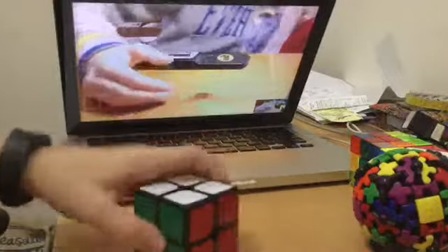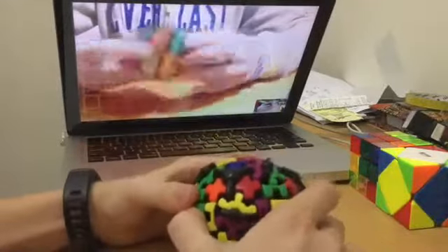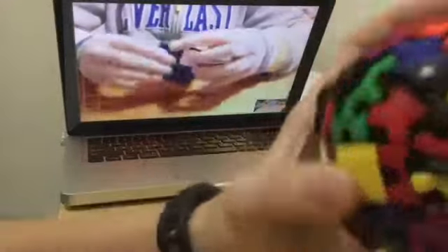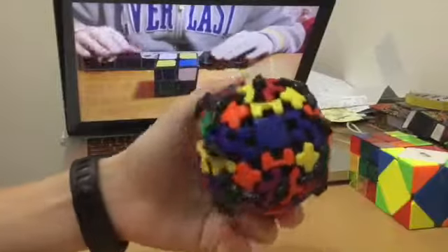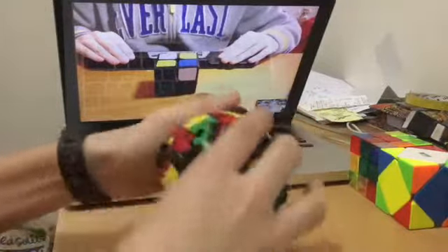How about you do your other 2x2s? I'll do Gearball. This is the Diane Zanchi 2x2 50mm. It's a pretty good one. And this is the Mefferts Gearball. It's fun to solve, but it's really slow — like, really slow.